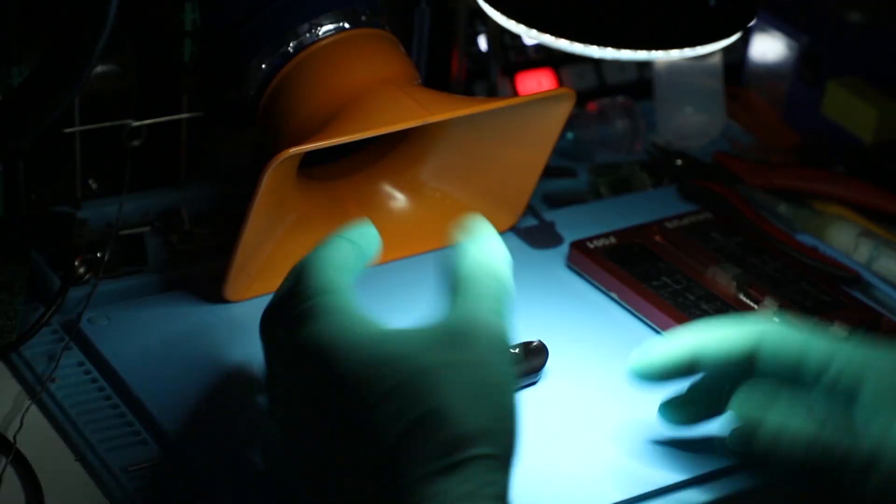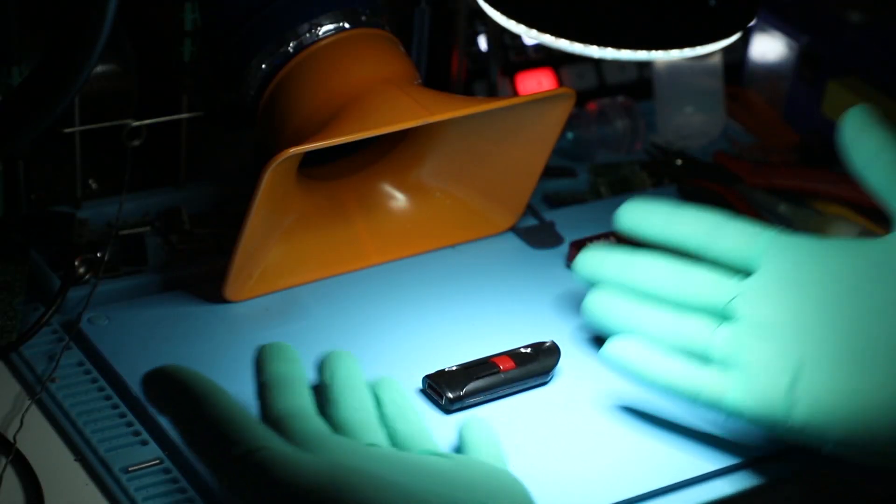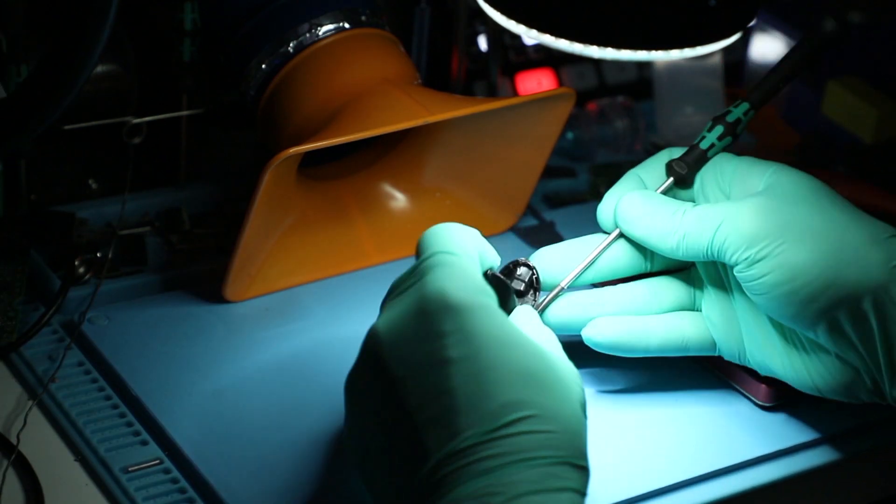Hey guys, today I'm working on a SanDisk flash drive that was exposed to some liquid and as a result stopped working. I'll take you through the process of inspection and if the unit can be saved, we'll attempt to save it and revive it. So this is the unit that we will be resurrecting today.